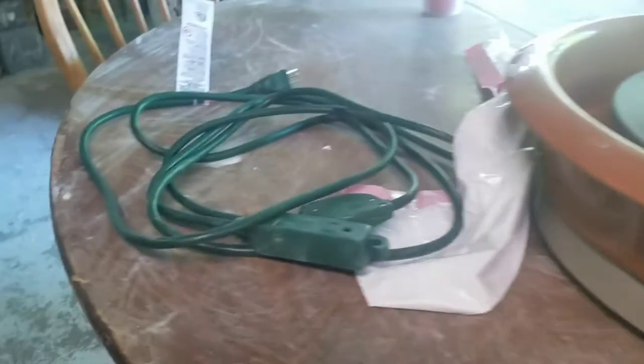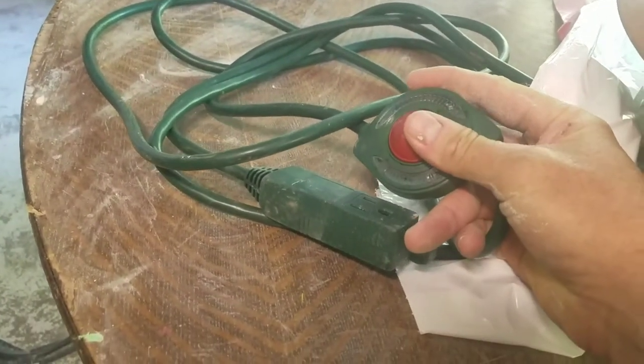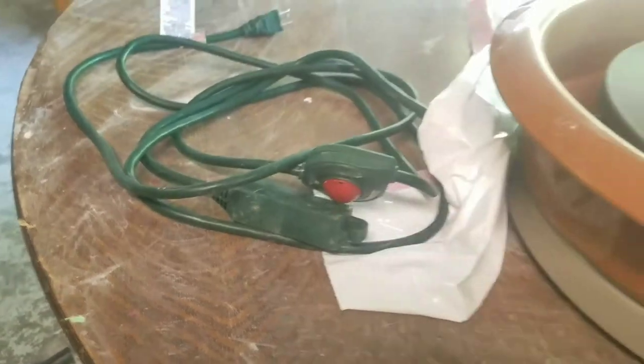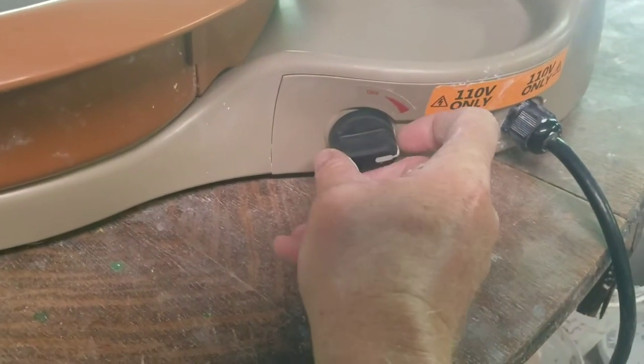As we turn it, it will have one of these cords. Sometimes you can place it on the floor and actually turn it on and off with your foot if you'd like. This helps in not getting clay caked all over the dial.